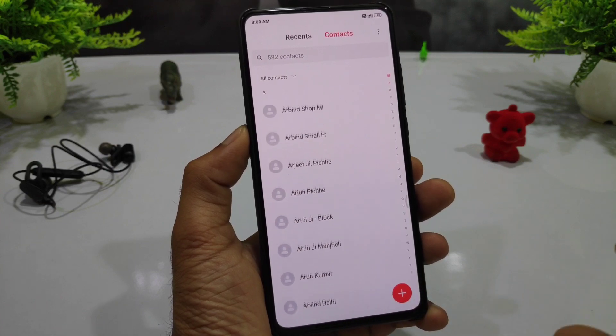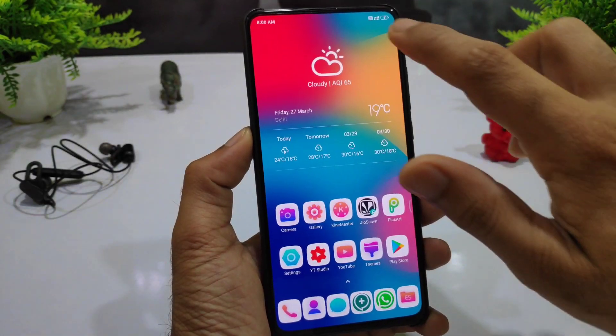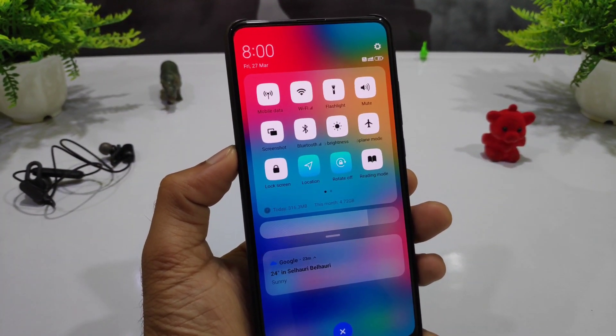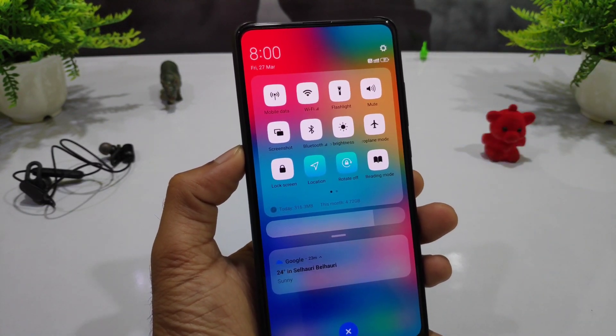Here you can see the settings, and there is a full notification. Here you can see the contacts, which looks better. Here you can see the QS panel — this is very transparent and multi-color. You can see the background wallpaper and how much better it looks.